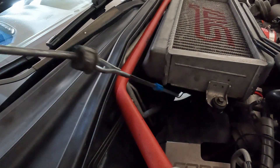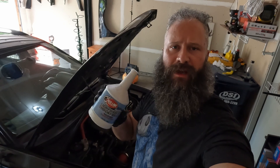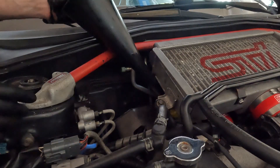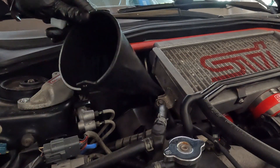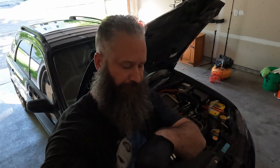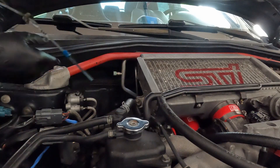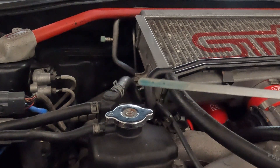Alright, let's check where the fluid is at. It looks like we weren't quite full on the dipstick, so let's go ahead and top it off with some Redline. Now we just have to wait 20 minutes. It looks to be at the full line. Alright, let's go on a test drive. On the test drive, we want to go through all the gears, including reverse.